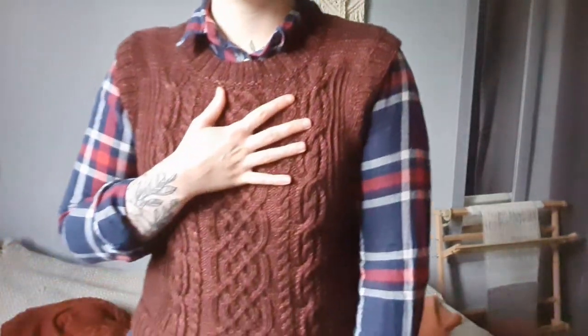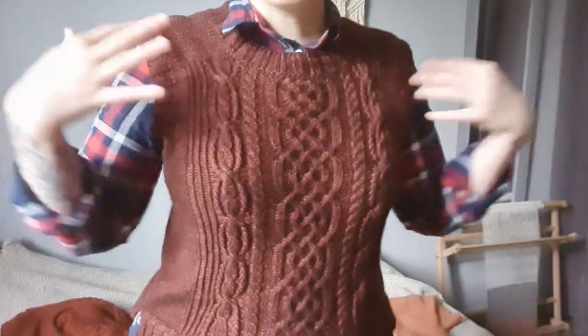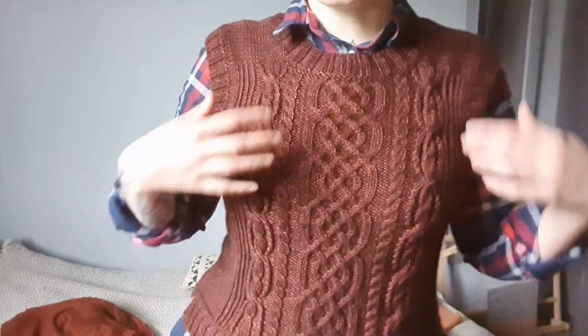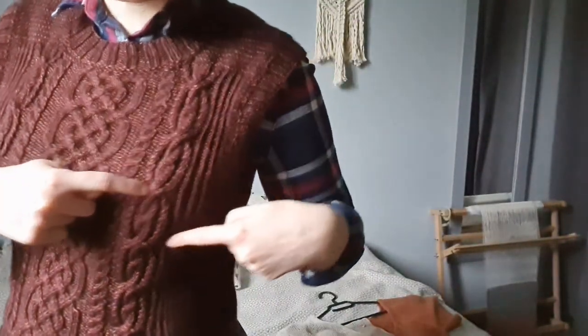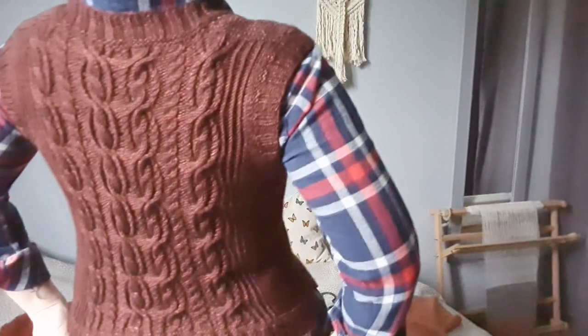This is the Marilla vest. The weather is absolutely horrendous here so the video quality is going to be a bit high. But this is the Marilla vest, and it is a cabled set-in-sleeve vest with a cable panel on the front and a cable panel on the back, which is basically the same cable as the one on the side, repeated across the back.